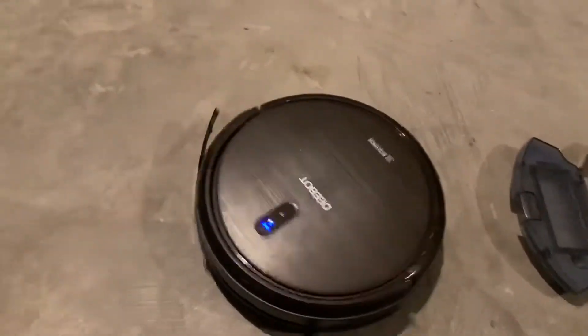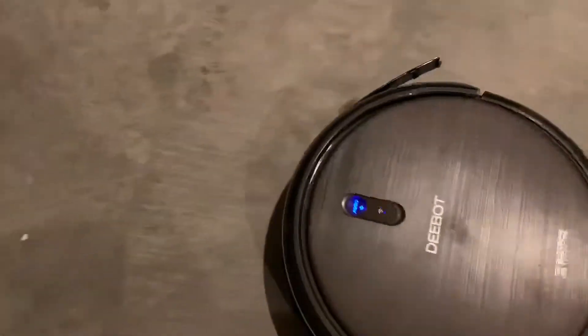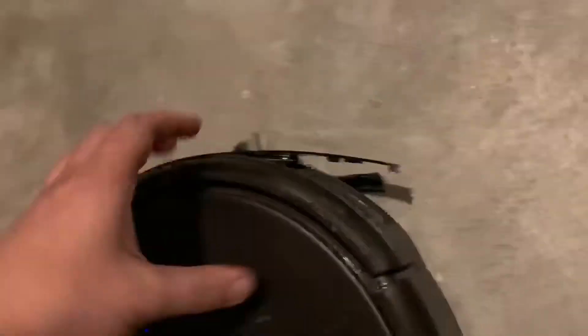I don't need no damn dust cup. Wait a minute. Yes. Definitely broke it some. Whoops. These things popped out — so you can push it right back in.